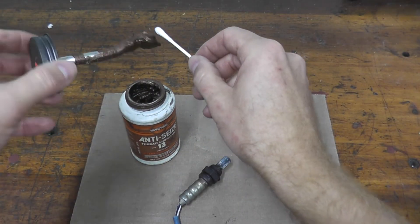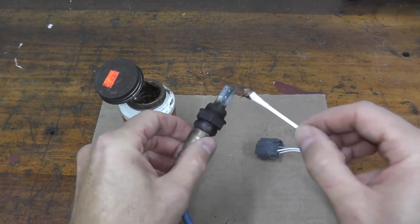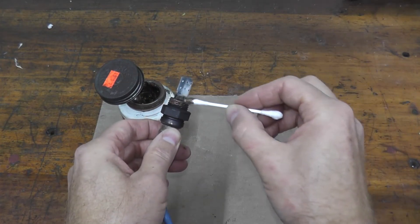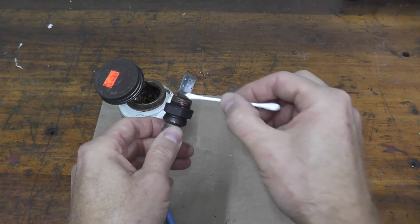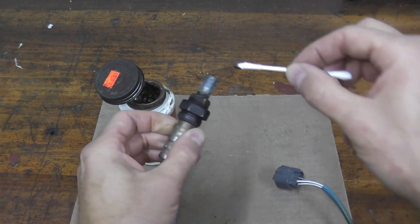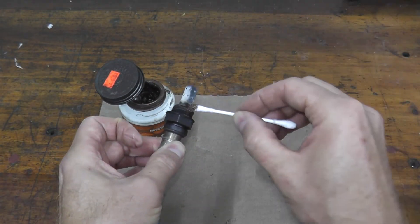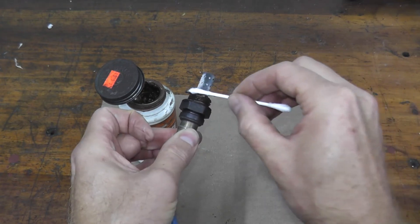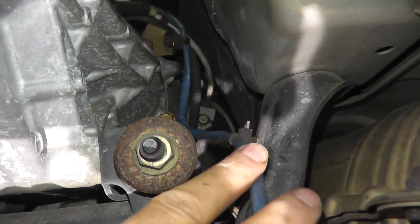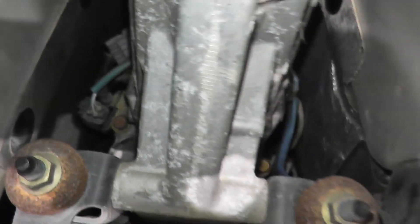Before you reinstall, and when you purchase a new sensor, it typically includes a small package of high-temperature anti-seize compound with copper built into it. Place it on the threads — do not place it on the element or you will ruin the sensor. Then simply reinstall it on the vehicle. Make sure you route the wiring the right way — if you have any clips, route it over the transmission — and plug it back in.